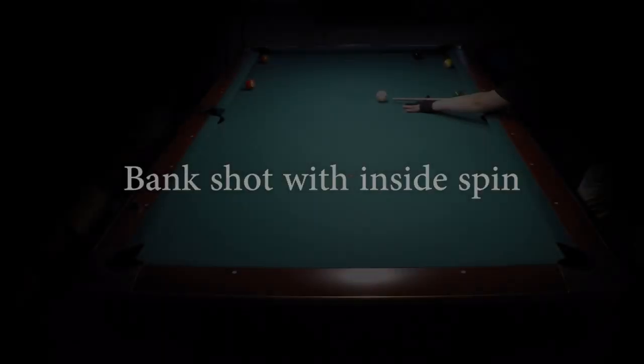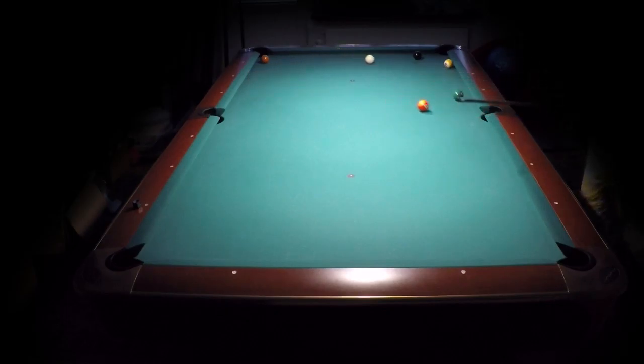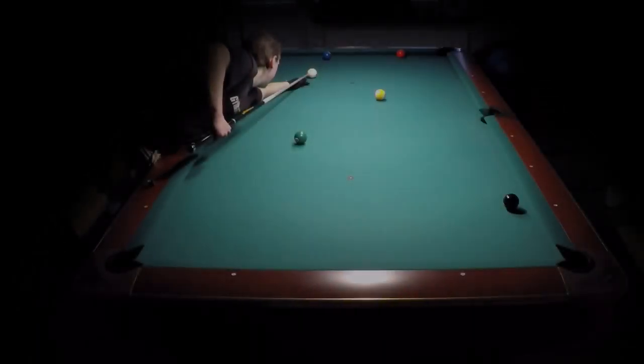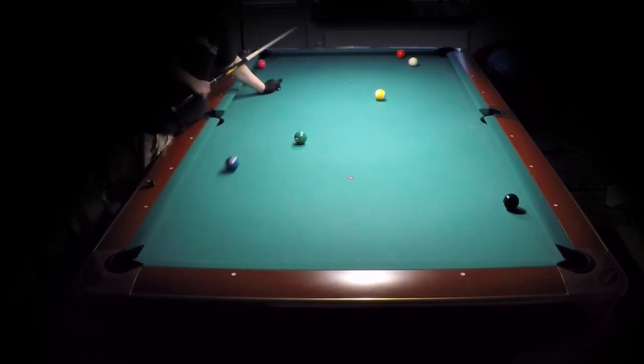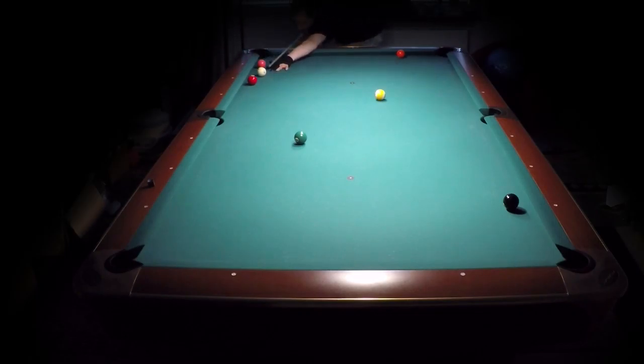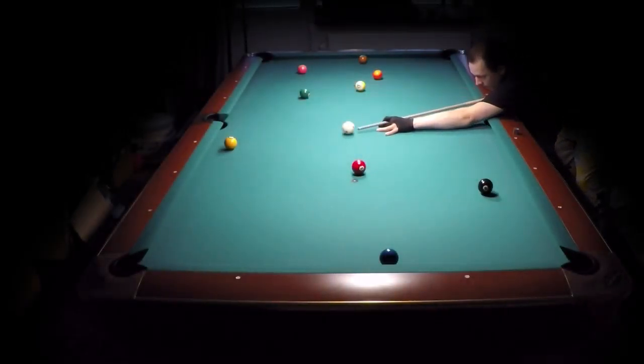I will show you how to win matches using inside spin in the bank shot. Here you can keep the cue ball on the same side of the table with a kill shot using inside spin and a draw. Here I show another example with pure inside spin, and the cue ball stays on the same side of the table instead of going to the other end. You win matches if you know this trick.